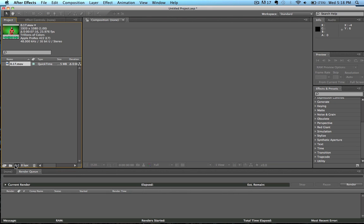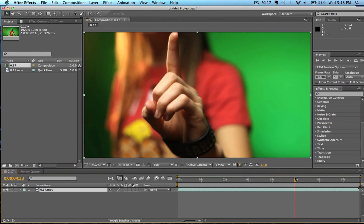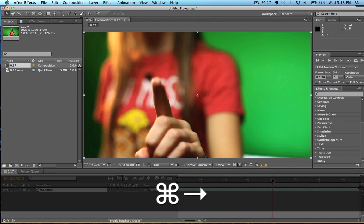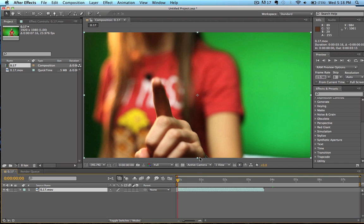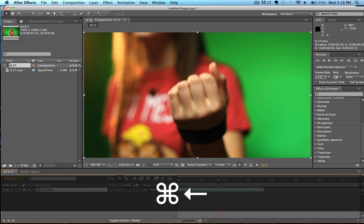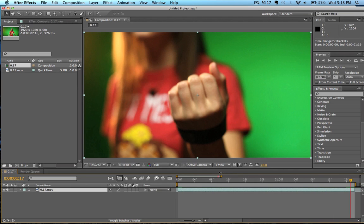We have here our VFX shot at 17 seconds, and if we scroll through this we can see the part of the clip where she brings up her finger. We're going to go to our first clip and hit Alt Right Bracket just to clip the shot to that first frame, then go over to our last frame and hit Alt Right Bracket again — just trim this so that our composition length equals that of the shot we need to add the VFX to.